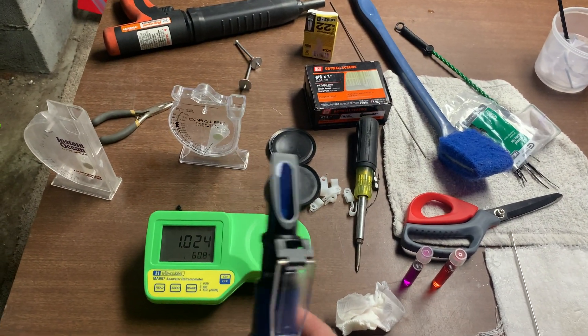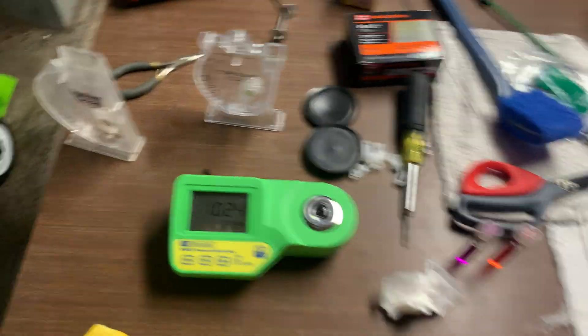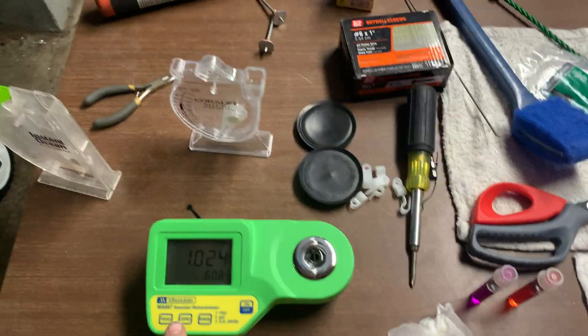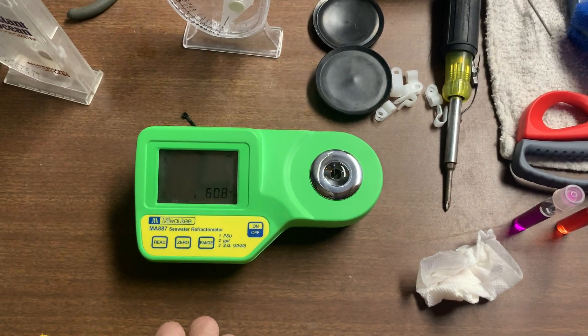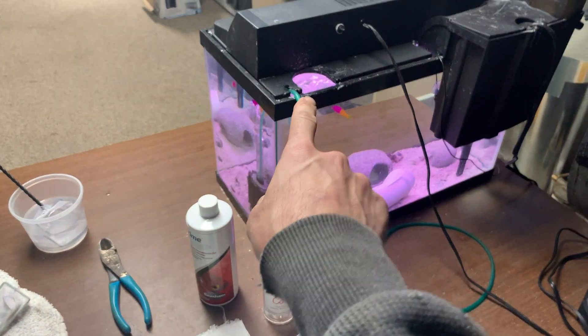And as long as they're both within each other of almost identical readings, that's it. I don't trust any of these meters by themselves. Let me hit it again. And the thing is, this here is 1.023.